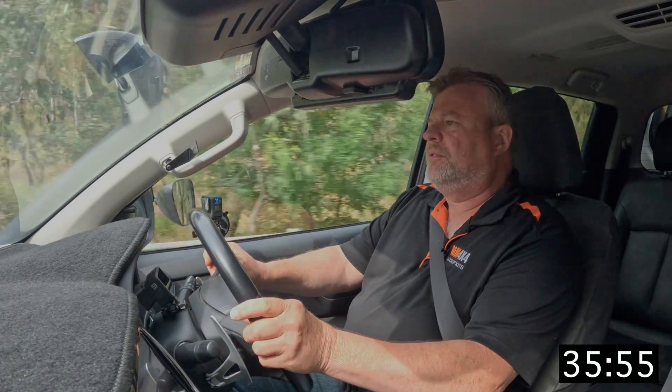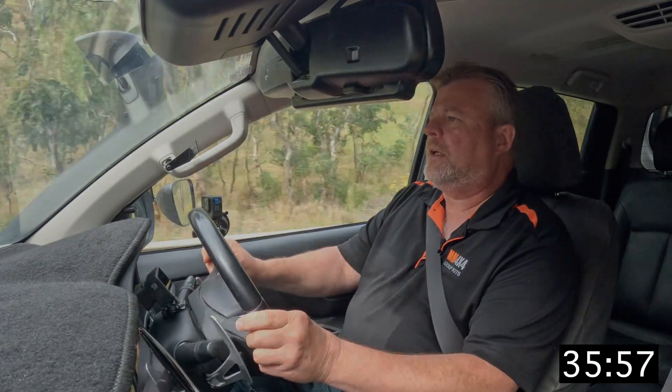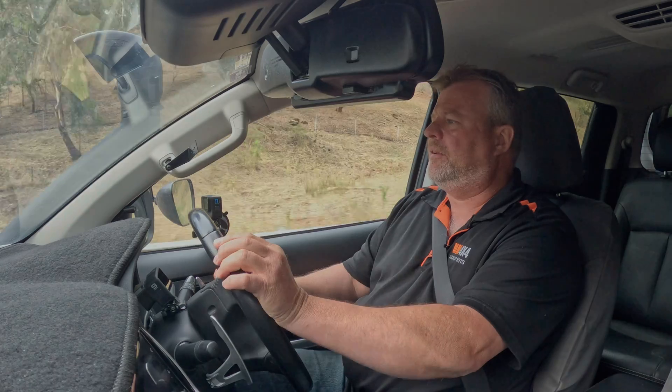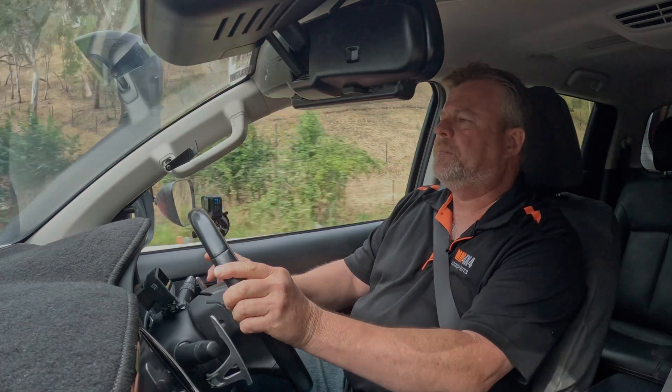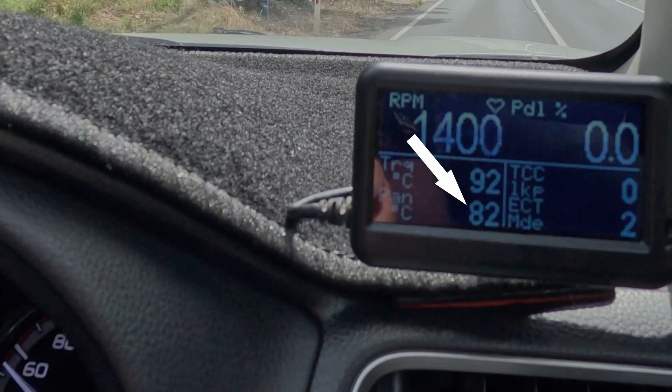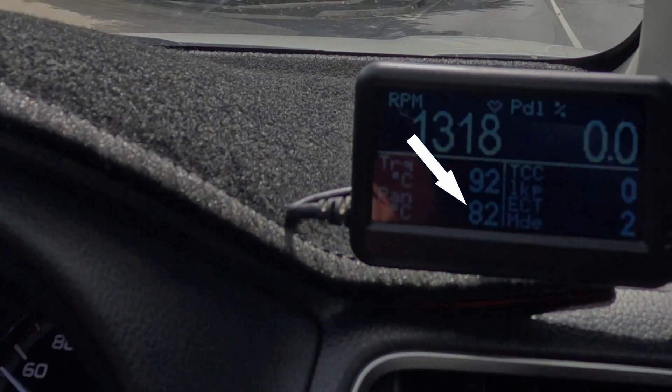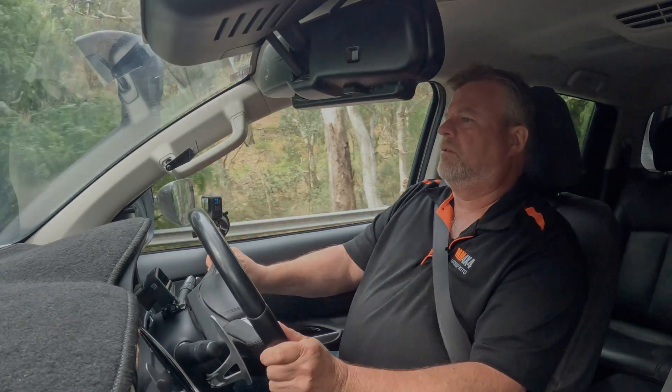Coming back to the start point again — this is the end of the run with Automate Sport on. Looking at the figures, the fuel is down to 19.3 litres per 100km. More importantly, look at the temperatures — basically the pan temperature is the same as it was when we left, so it hasn't gone up at all.